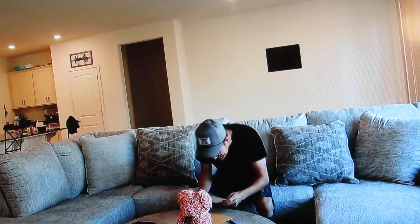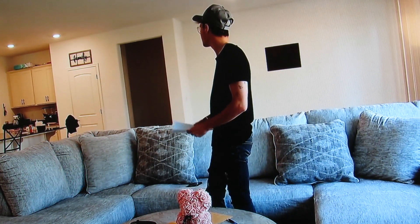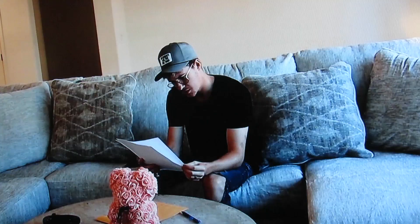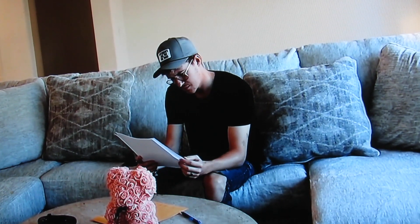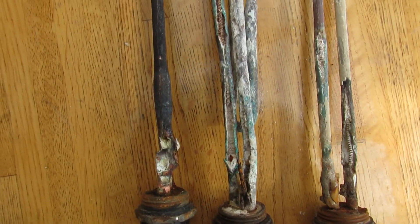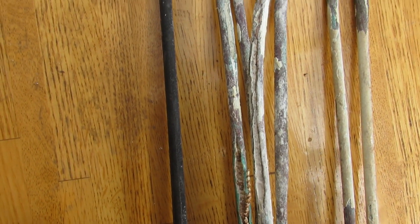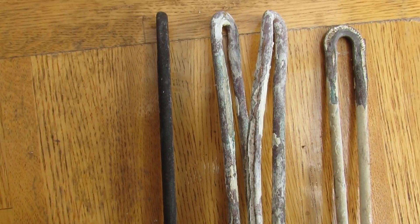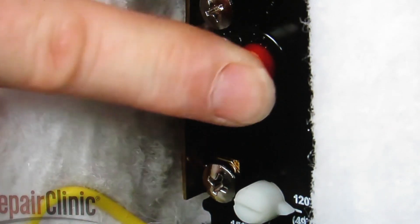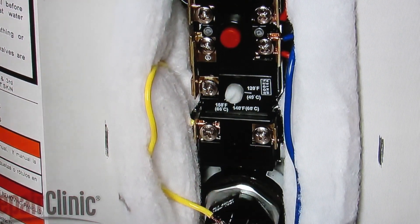High electric bills are often accompanied by shortages of hot water and scalding hot water at times. It is caused by a shorted-out lower element corroded by the sediment. One electrical terminal on the element is always hot and has 120 volts of power going to it. It will leak power to the ground through the water continuously. This could go on for years, costing you a small fortune, and you would never know it.